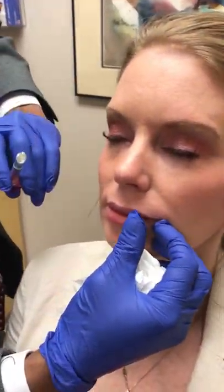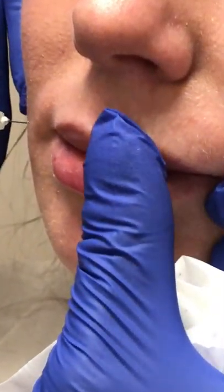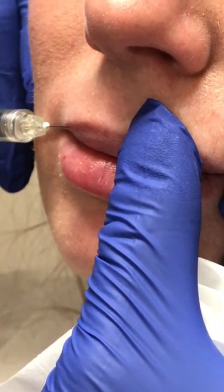How do you like the volume? I'm going to give you a little bit more in the upper area here. I can accentuate even the cupid's bow and the line. The lip can be a little more sensitive than under the eyes because the skin is thicker, so it doesn't absorb the numbing cream as much. We can use a numbing shot sometimes to numb that area as well.